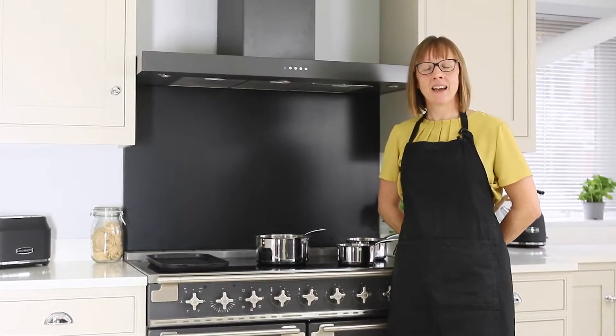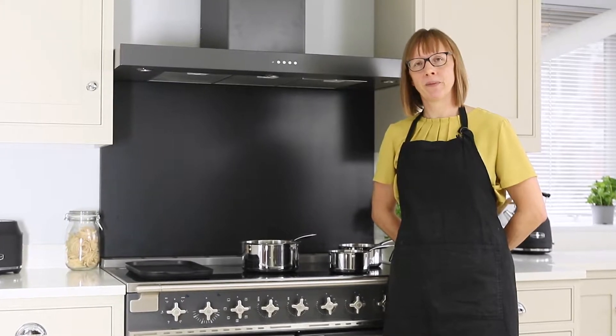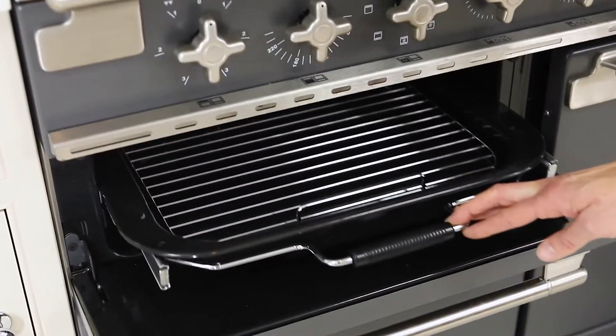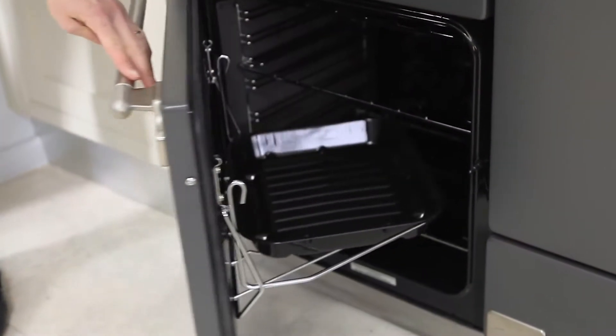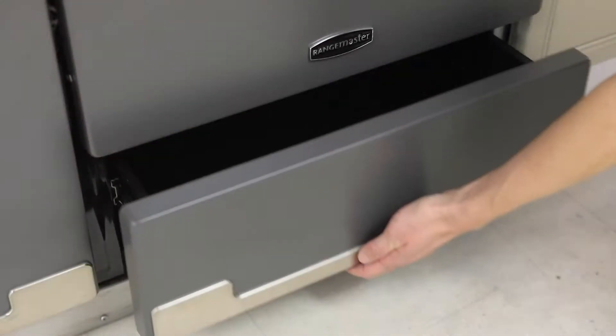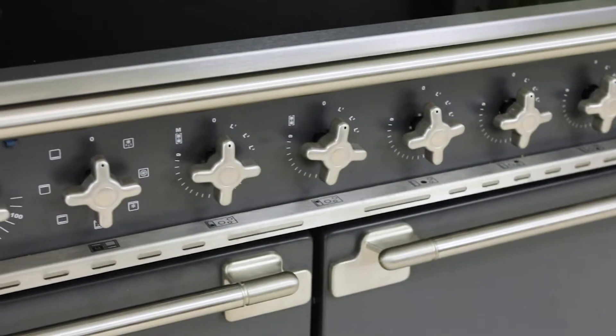Hi, my name's Lindsay and I'm going to show you the Elyse induction range cooker. The Elyse has got five induction zones on the hob. It also has a glide-out grill, a multifunction oven, a fanned oven and a storage drawer. The Elyse is available in a variety of colours to complement all kitchen styles.